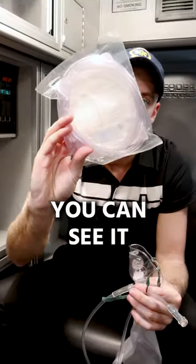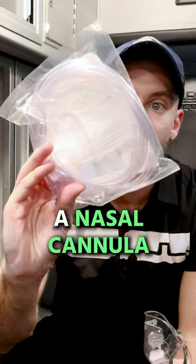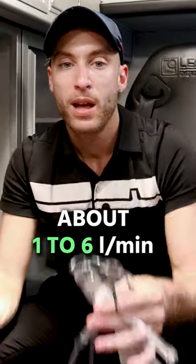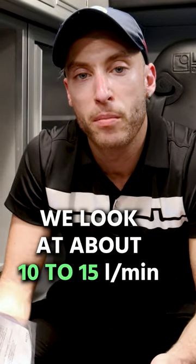In here — I don't know if you can see it — this is actually a nasal cannula. This is an adult nasal cannula. The nasal cannula goes through the nose at about one to six liters per minute. And for our non-rebreather, we're looking at about 10 to 15 liters per minute.